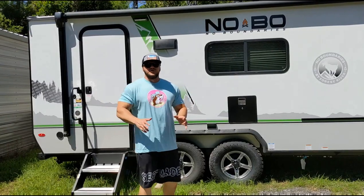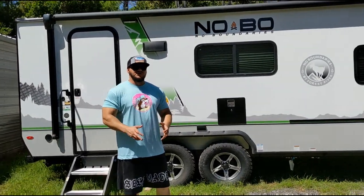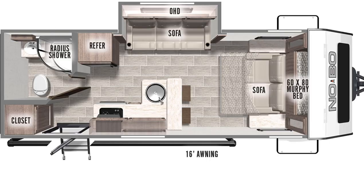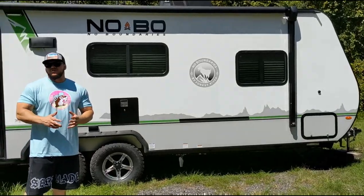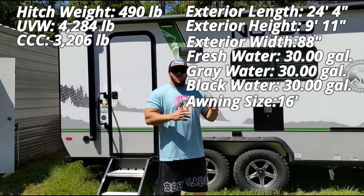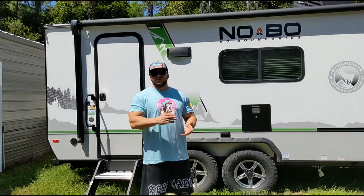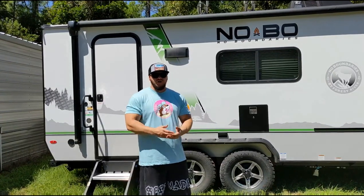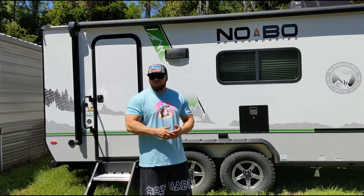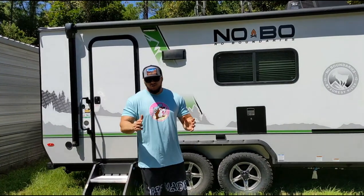The Forest River No Boundaries 19.6 comes in at 24 feet 4 inches long, so it's a nice decent length trailer still staying under that 25 foot mark. It weighs only around 4,300 pounds. Tongue weight is under 500 pounds, so it's perfect if you're going to tow it with a Silverado 1500, F-150, or a Sierra — if you have the tow package.